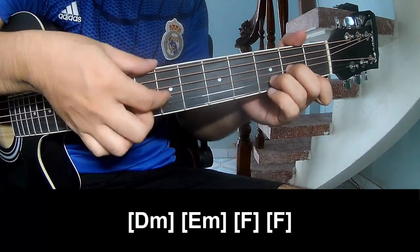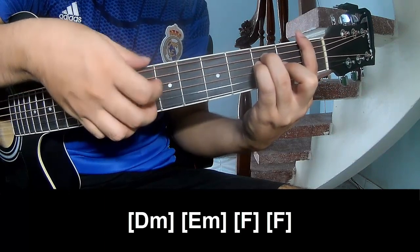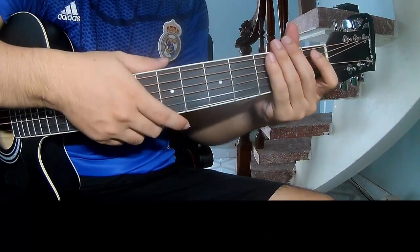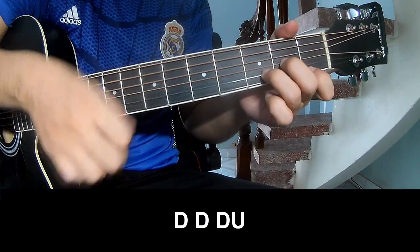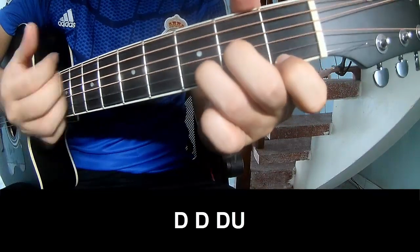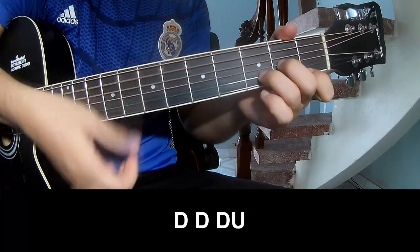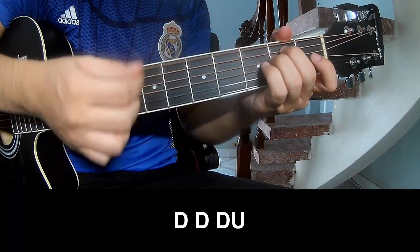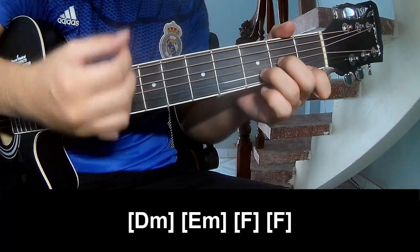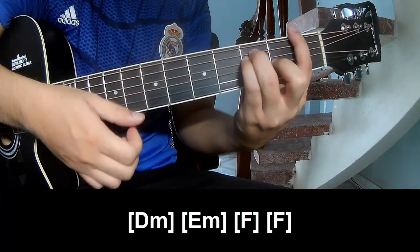EM, EM, F. And F — and do hit this strumming the same way for trap.